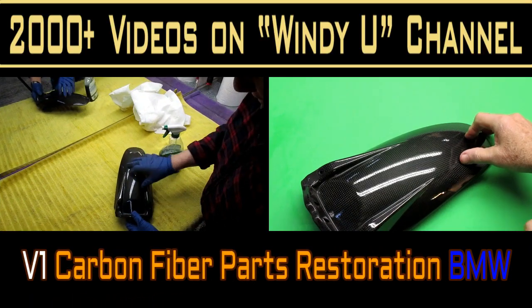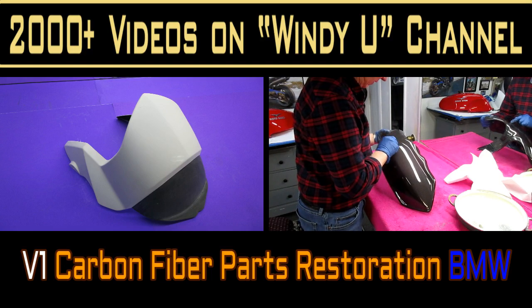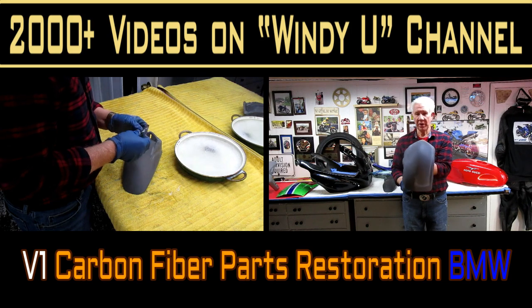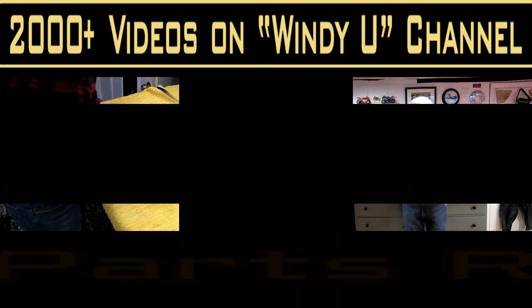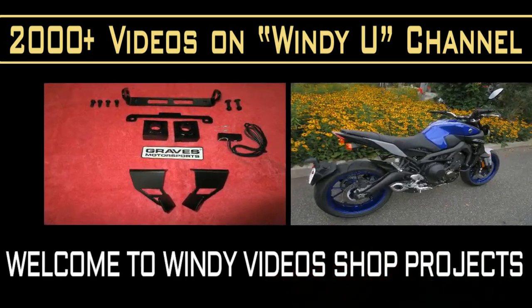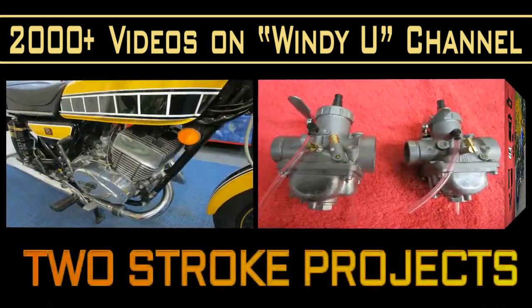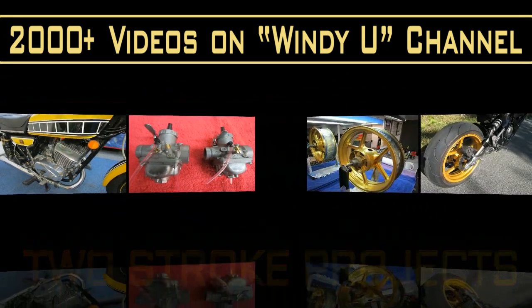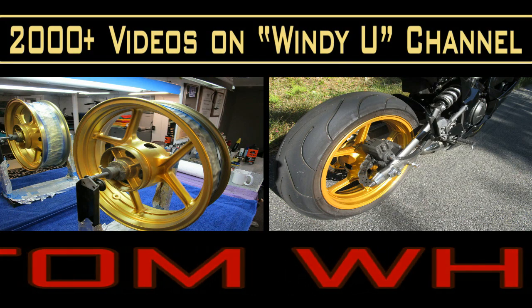Welcome to Windy Videos. This is a new set of videos, identified as V1. Tomorrow's video will be V2, and the next day V3. The reason for that is we have three separate projects involving three separate restorations: a BMW, a Buell, and a very custom Moto Guzzi Daytona. We're going to be working on all three of them with no separate sequence.